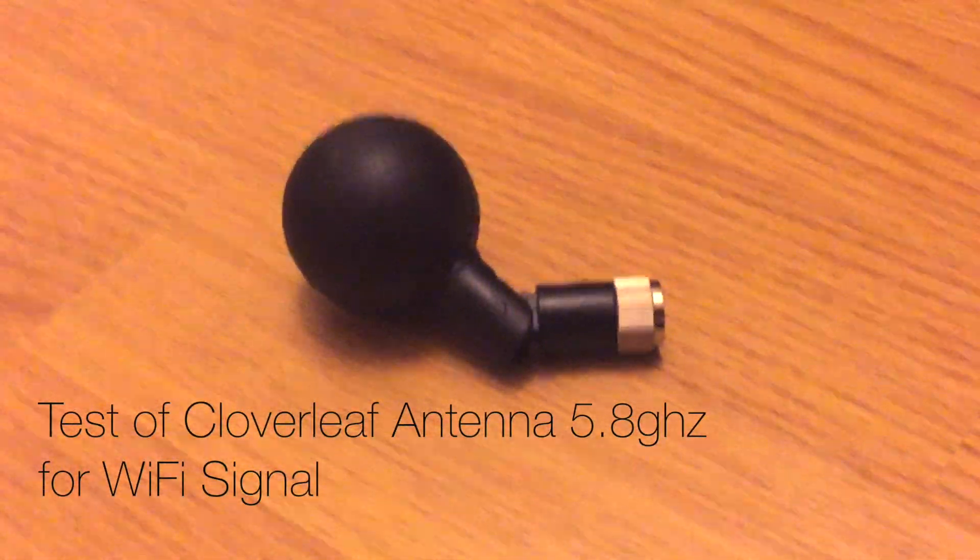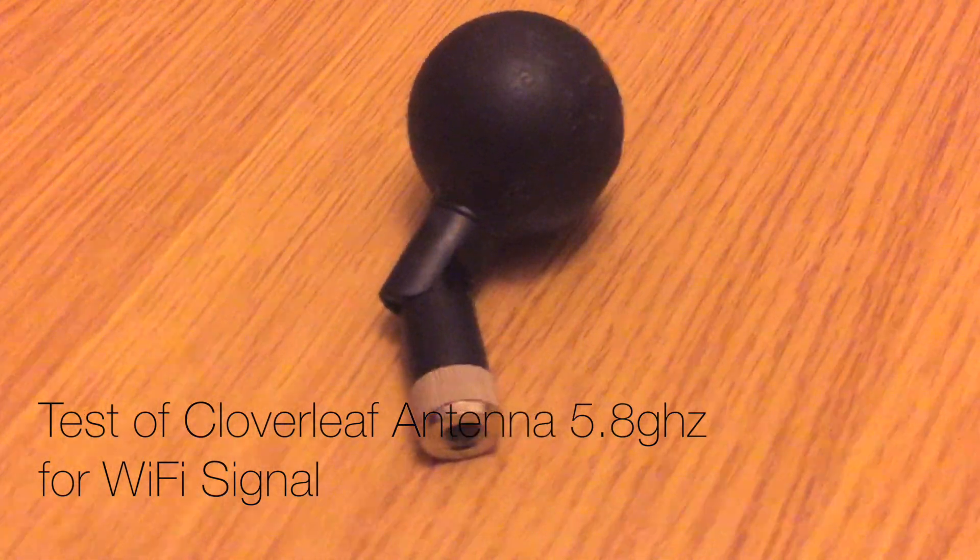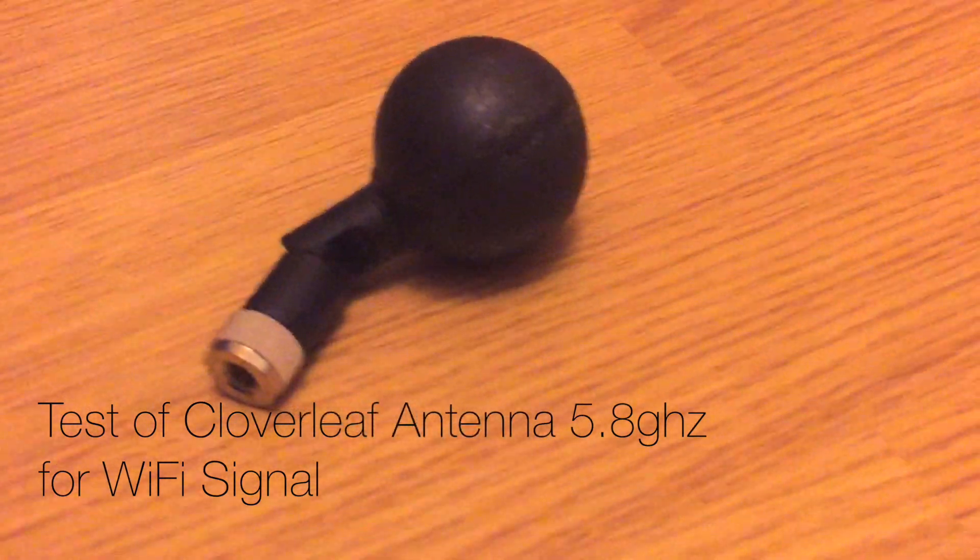I made four different tests in four different environments to test how the Cloverleaf antenna works on the Wi-Fi router.